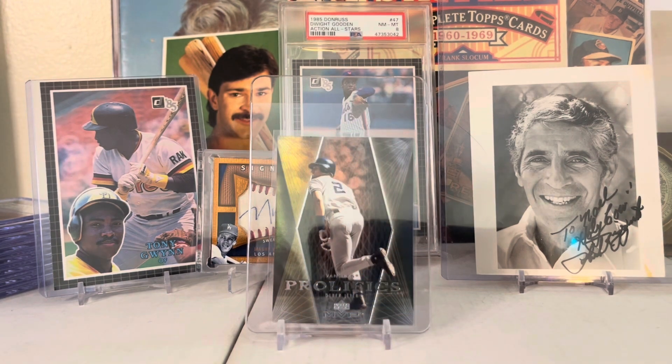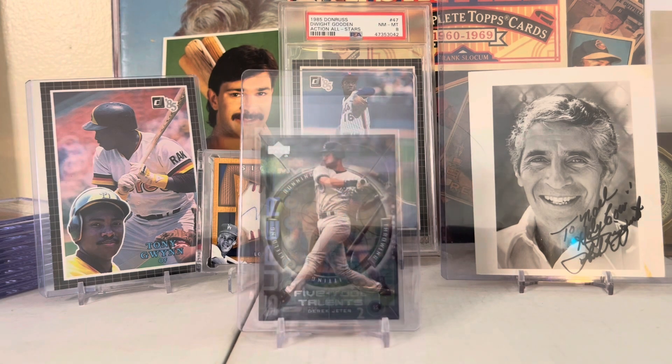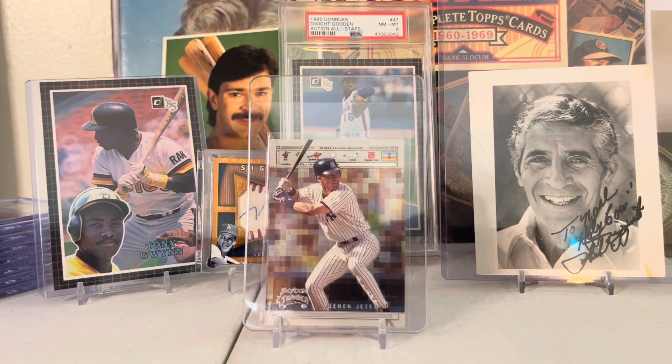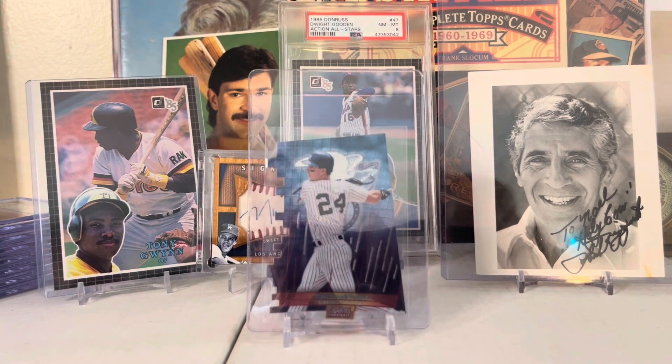1999 Stadium Club Derek Jeter Never Compromise insert - very nice card. I think this is a 2009 Upper Deck Derek Jeter Profiles insert. 1999 Upper Deck Derek Jeter Super Tools insert. 2000 Upper Deck Derek Jeter Five Tool Talents insert. 1999 Skybox Thunder Derek Jeter.